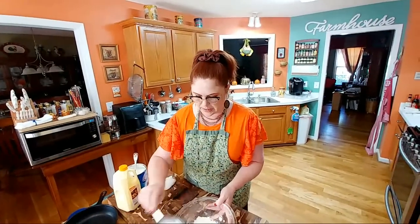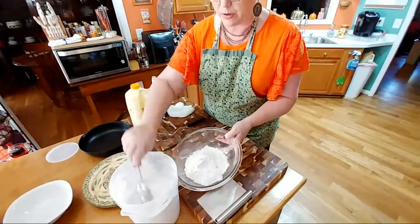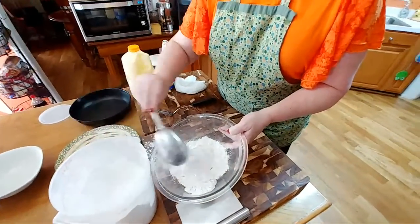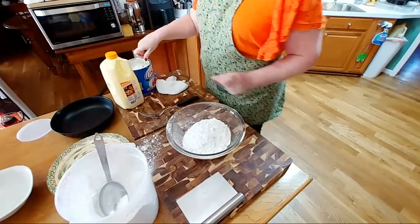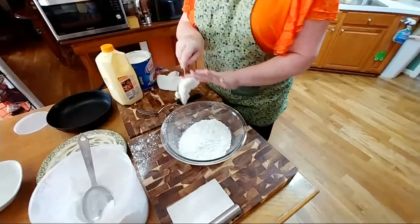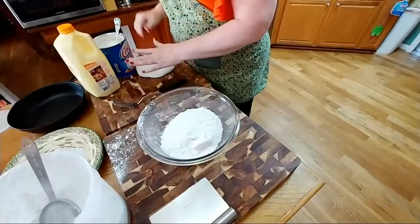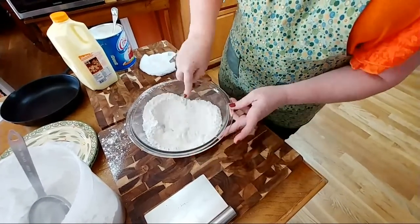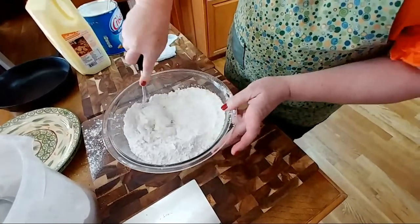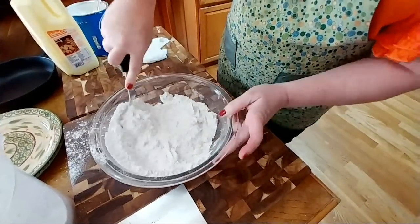I'm going to put in a couple of cups of self-rising flour into my bowl. Well, I make a mess every time I cook, no matter what. And then I'm going to put about a quarter of a cup of shortening in the bowl. I'm going to use my blending fork and incorporate the shortening into the flour. When you mix it up, you want the pieces to be about pea size.